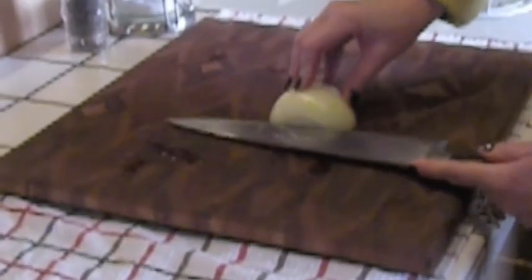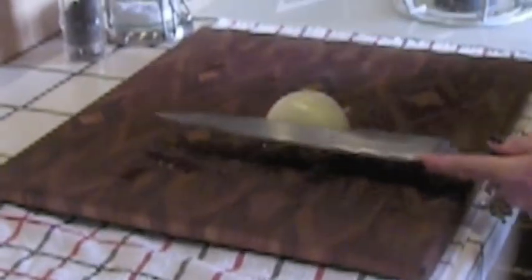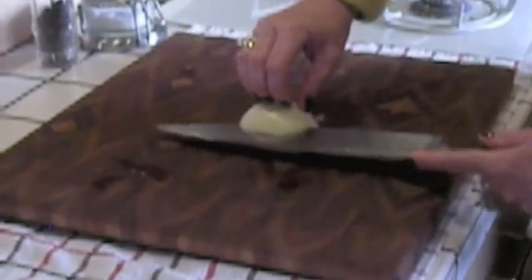I'm going to go this way — and remember, keep your fingers curled under like this or it's going to be a bloody mess. We do this and go in here like this.